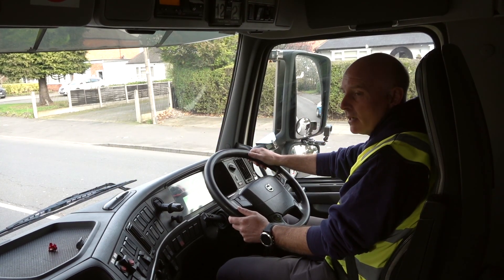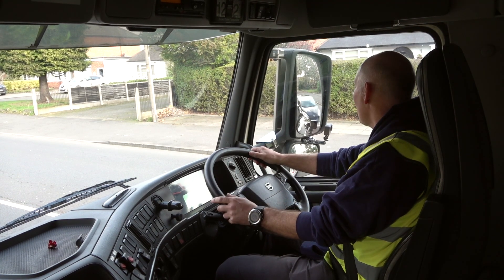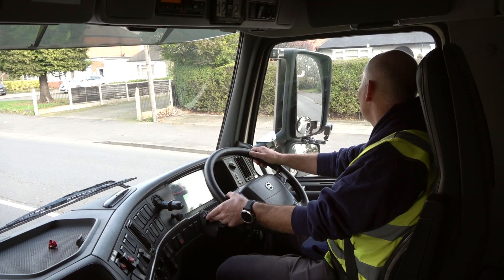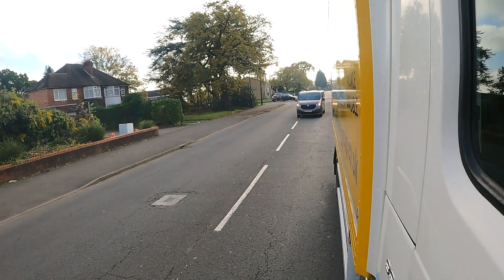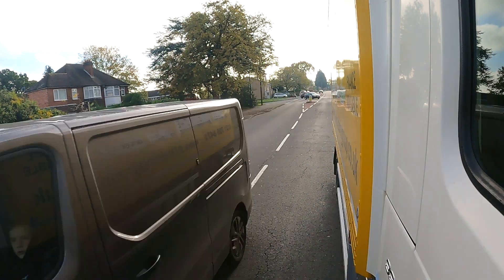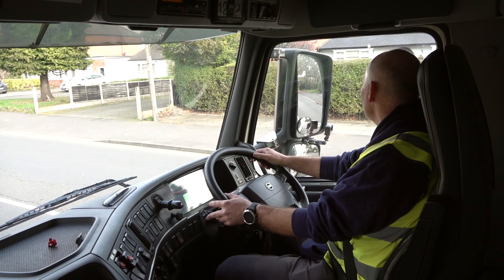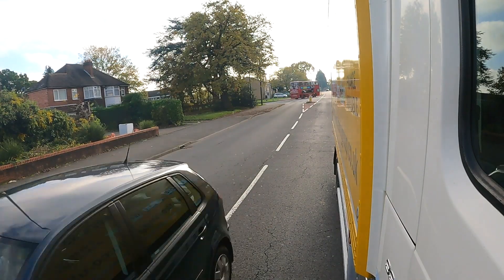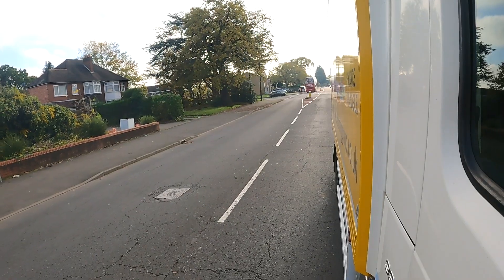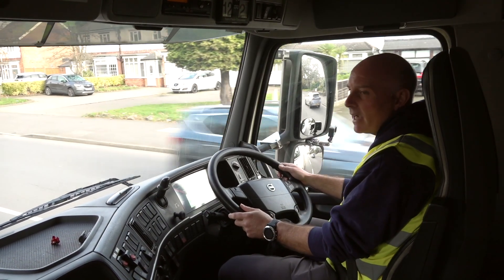We're ready to pull away, he's given us the instruction to pull away when it's safe to do so. I've checked my mirrors - there's cars coming from the right-hand junctions at the moment, so I don't want to slow them down. I'll sit patiently, checking again, checking both mirrors for the distance. After this one there's a bus, so I think we can get in between the bus. Mirror check, blind spot check, away we go - and we haven't upset anyone, we haven't slowed anyone down.